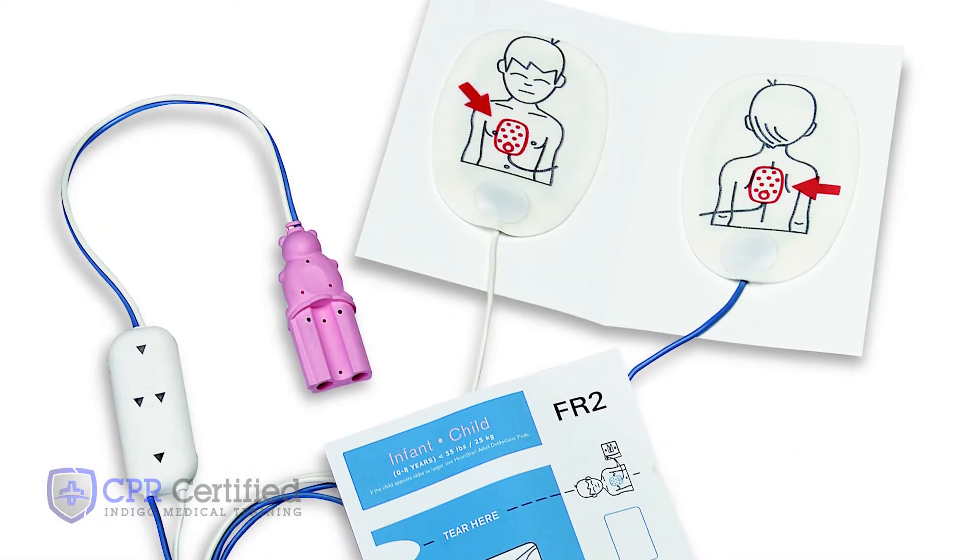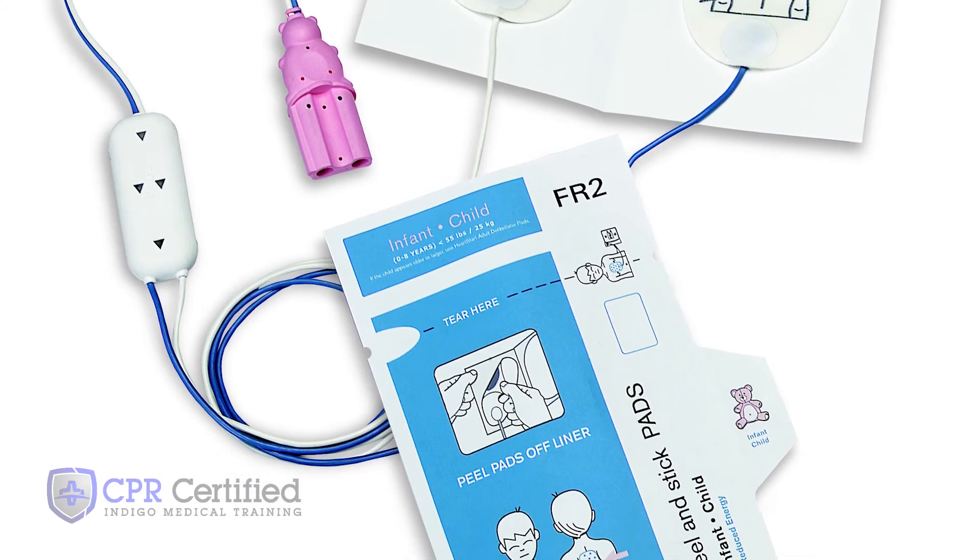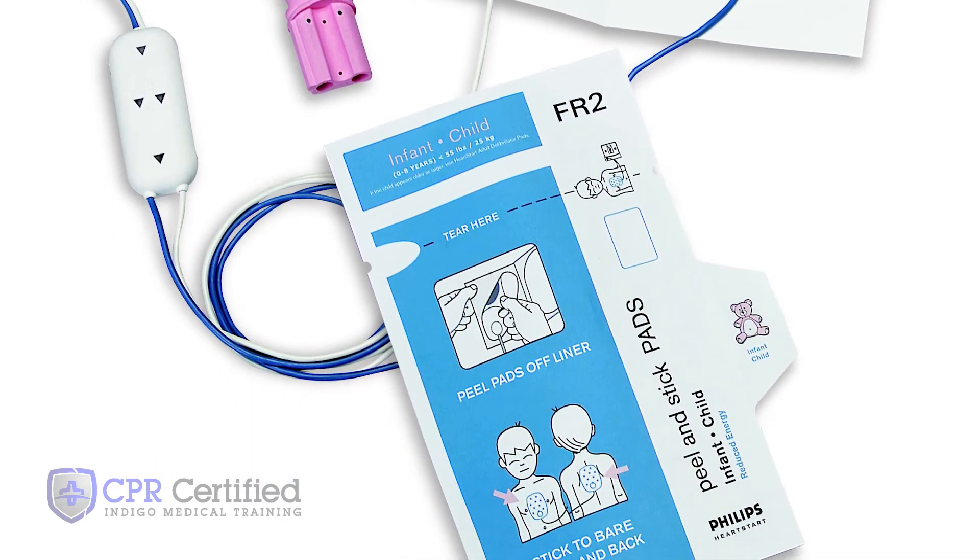If the AED kit has pediatric pads, use them for the child victim. The pads are smaller, and the pad placement is the same as for adults. Just follow the diagram on the pads.